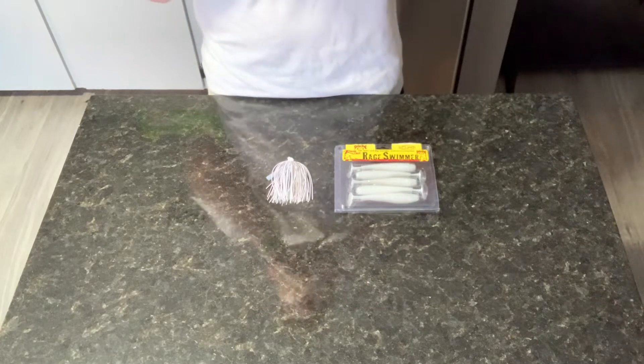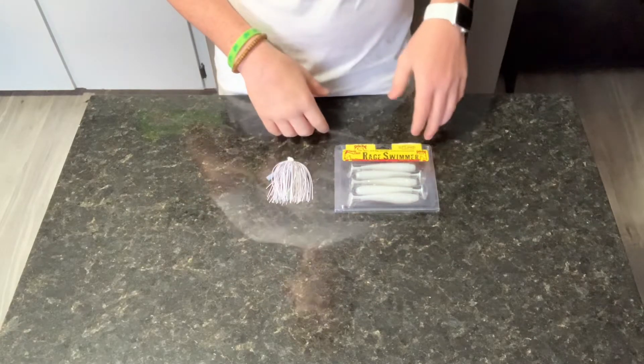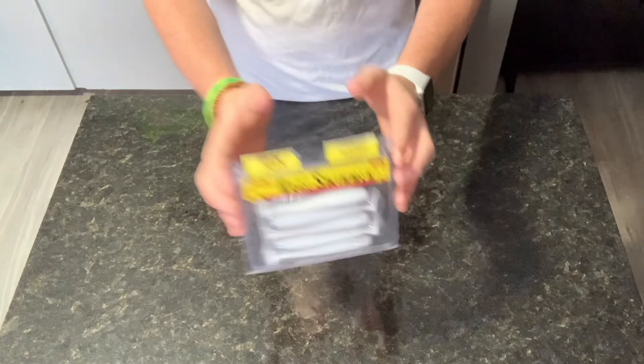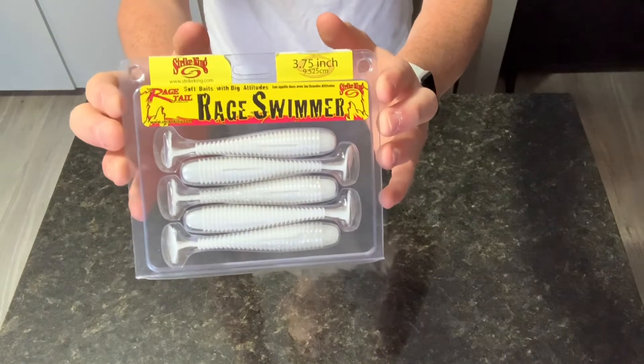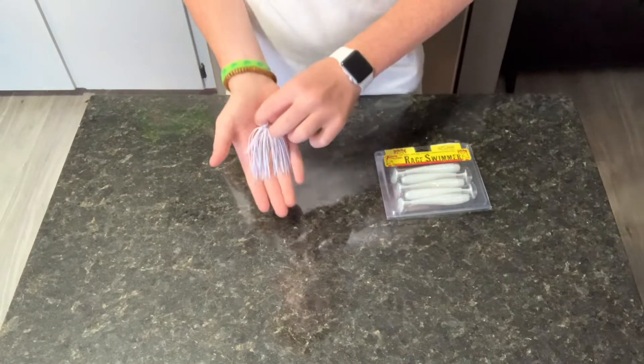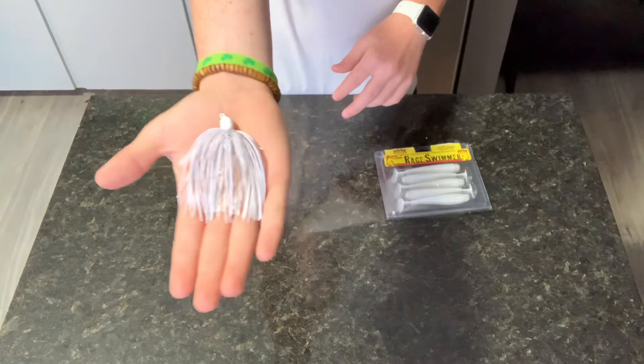What's up y'all, welcome to Backwater Anglers TV. Today I'm going to be teaching you guys how to put on a trailer bait to a jig. We're going to start with the Strike King Rage Swimmer three and three quarters inches, and our jig is going to be a Greenhorn Fishing three-eighths ounce white shad.